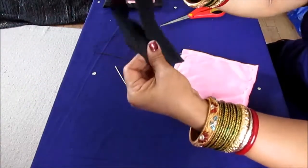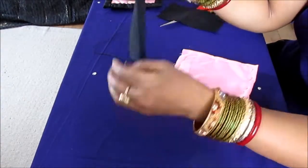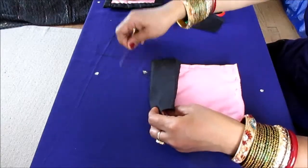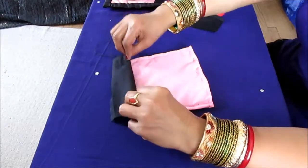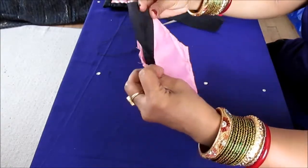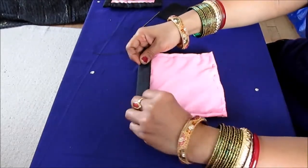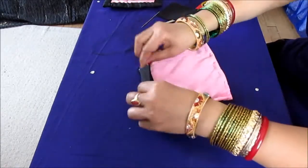Now I have this contrasting fabric. I need to fold it a little bit on the sides, then put the contrasting fabric onto the mug rug on the sides. This is the way you cover the stitches and give it a fancier look. This is how you add this fabric to the side of it.